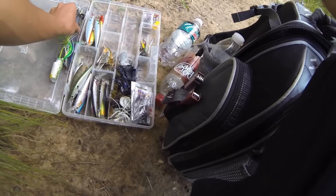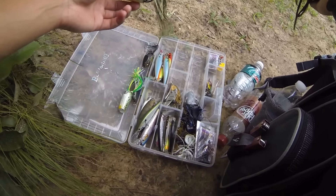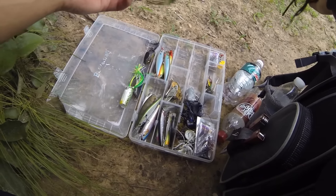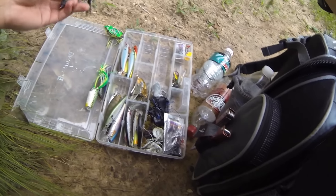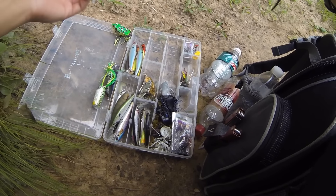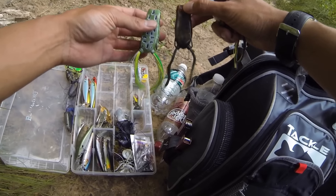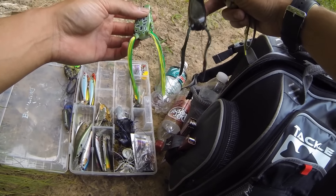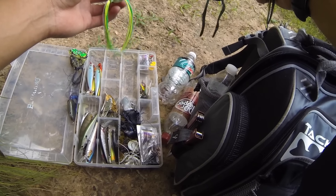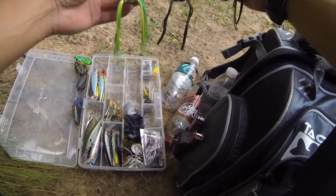I'm running a couple Live Target frogs. This is my biggest frog — I like to run this one when there's a lot of vegetation that's too thick to work a frog through; I just try to throw it on top to make some disturbance so they can notice it enough to pop through. A little black one — same idea, but I probably use this more on a cloudy day and for skipping under trees. And I've got my two popping frogs, which are good when the water is a little more murky and you need more noise, or if you're trying to keep the bait in one area like next to a log, under a tree, or in an open hole.